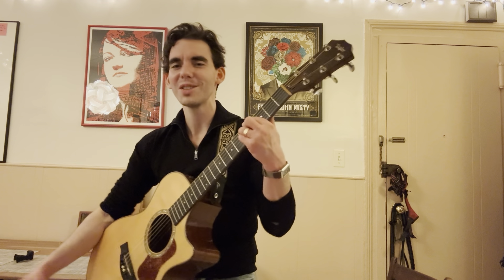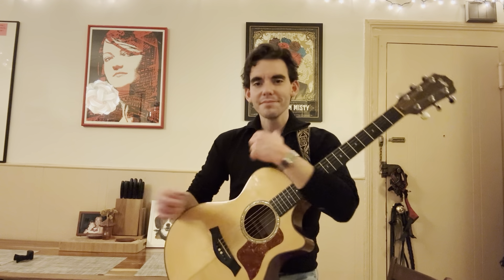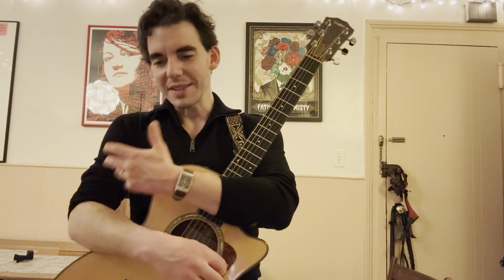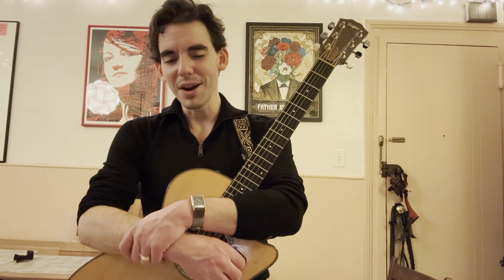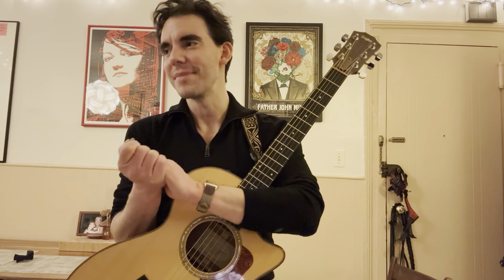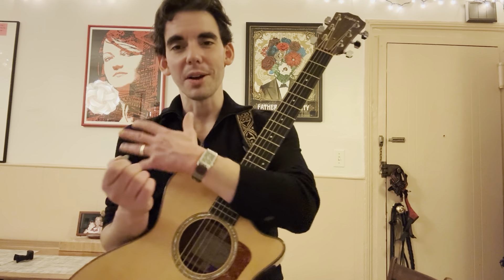Alright. So yeah, it's a little different from what you're used to. Had to spice it up. But it's got the classic chords. It's a lot of fun to play. Let's talk about it.